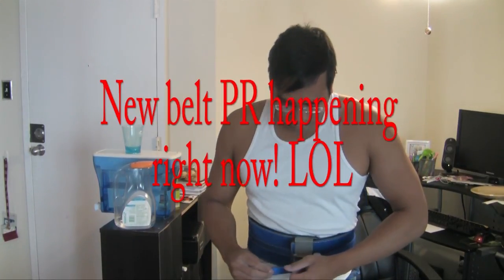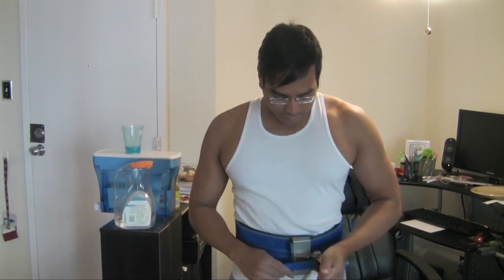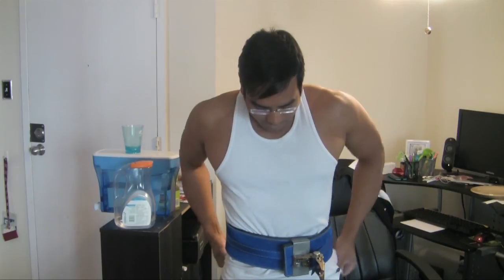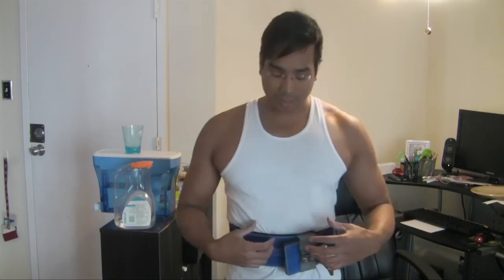The strap goes through the buckle — I'll show it to you as a close-up — but it's different once you start putting the cavity on you. Now I'm tightening it and you can feel it being tightened as I keep going. As soon as the strap is in, it's getting tighter and tighter, which is great. The initial setup is about the same.